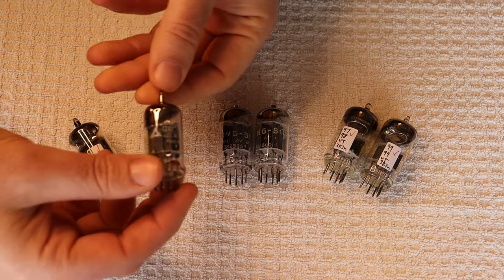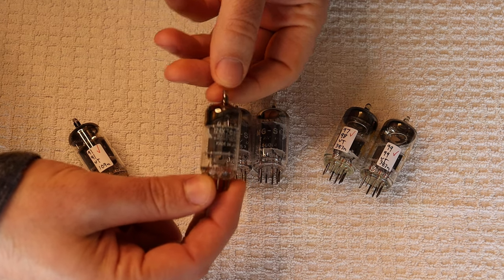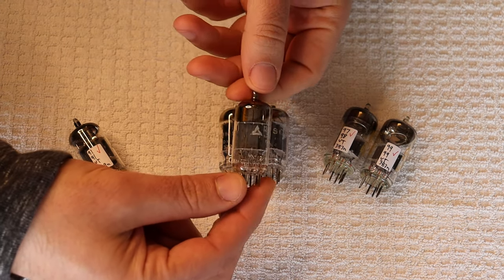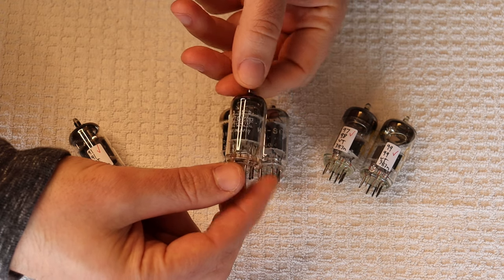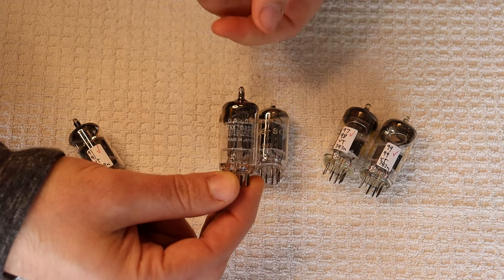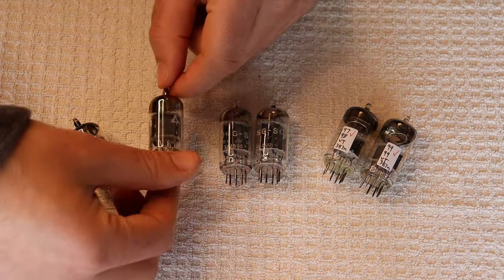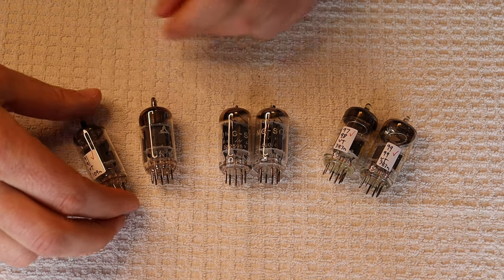The last one over here is one of our new favorites — the 12AX7 Matsushita — which are just some of the nicest, warmest-sounding 12AX7s that we've heard. These were made in Japan by Matsushita on Mullard tooling. That doesn't make them Mullards, but it does make them somewhat like Mullards — very close to it. Just like how Rogers was making Sylvania tubes with Sylvania plates in Canada, it's the same kind of idea.